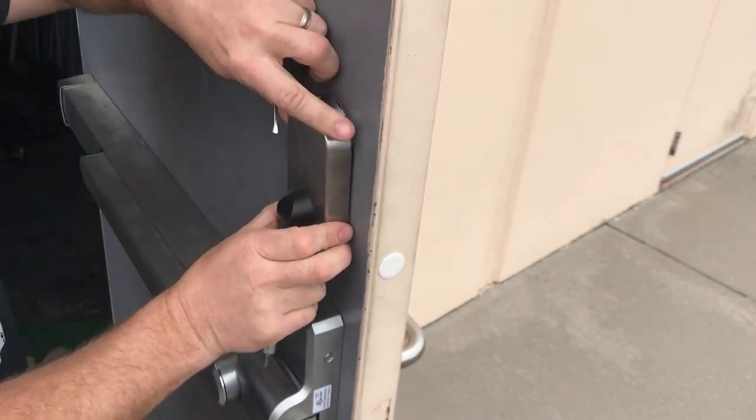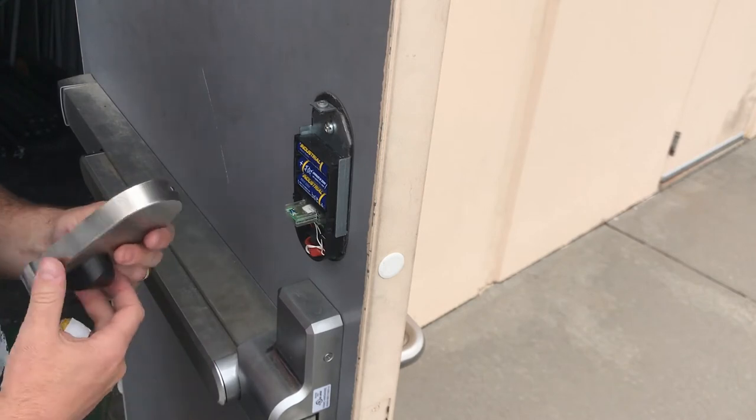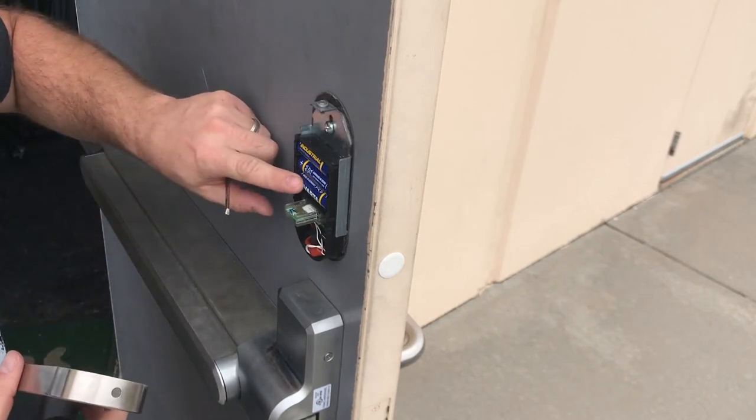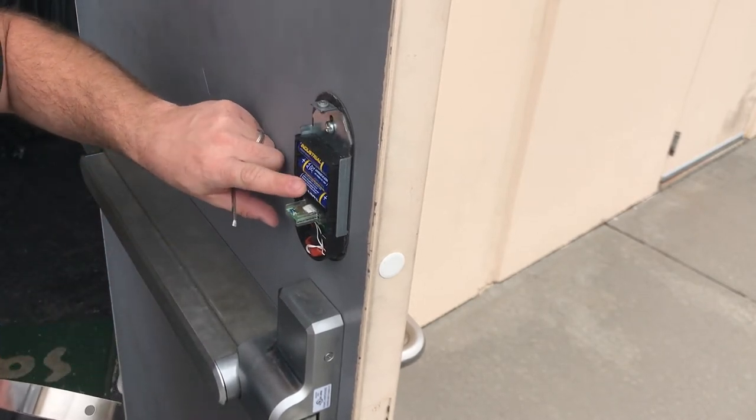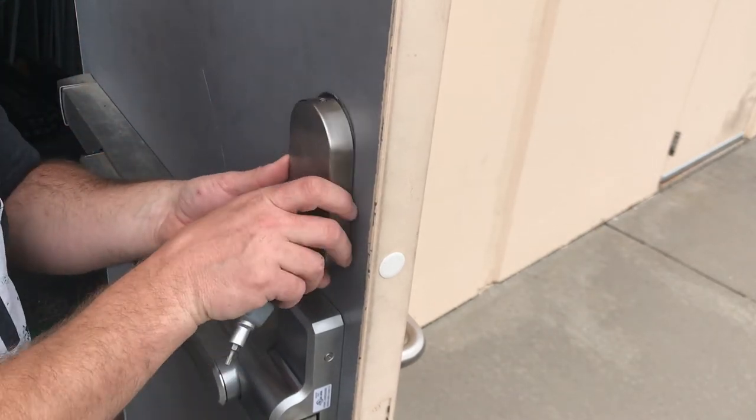There we go. Step it down, pump off. We've got three batteries in here. Make sure that they're high quality AA batteries. And put it back on.